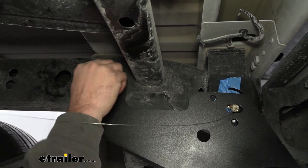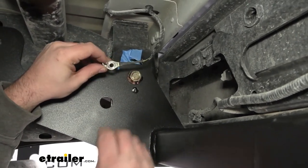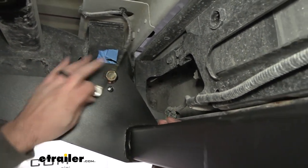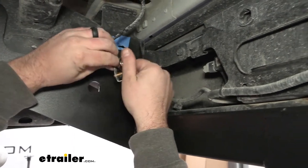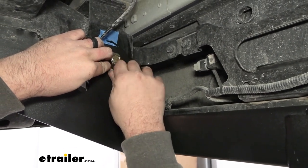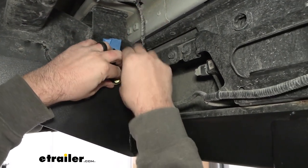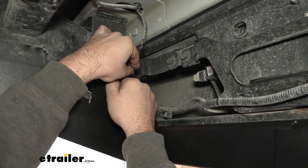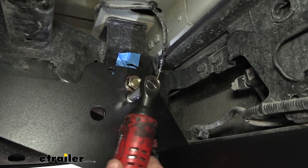Go through and get those flange nuts just hand started on each of them. Before we get everything tightened down, we want to get our ground wire back in place with our new bolt. Look to make sure it's aligned with that hole — you can bend this tab if you need to. This is about the same diameter, so it kind of threads into the ground. Just hold the ground wire in place and thread this into that factory hole. If you need a little bit of extra slack, you can remove this plastic push pin to help you along. Once you have that started, zip this down with a 13 millimeter socket — you don't have to get crazy, we are going to torque this down.